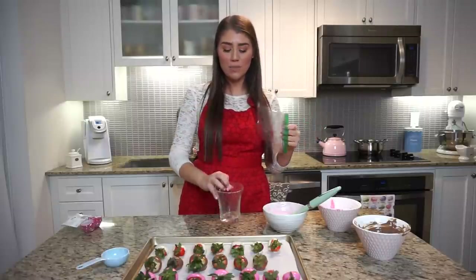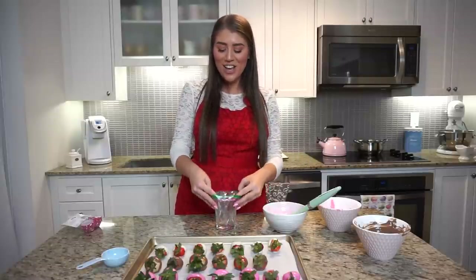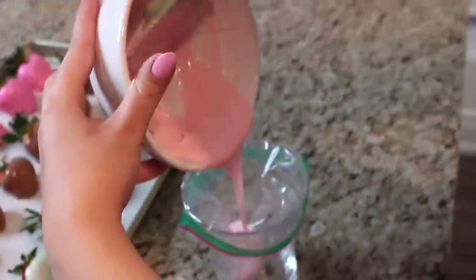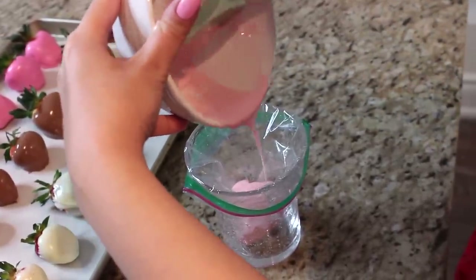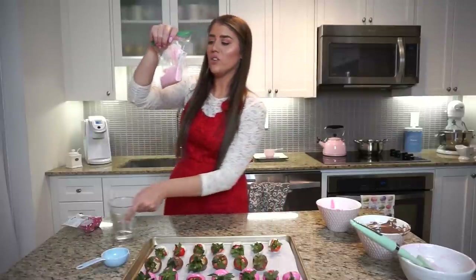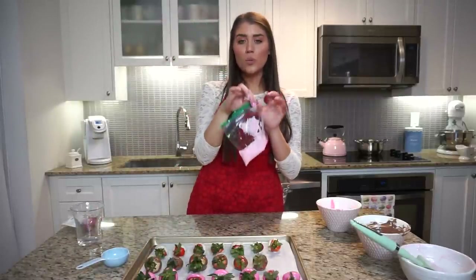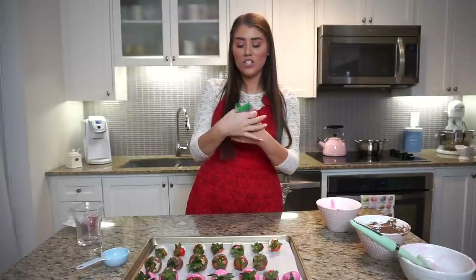To do my drizzle, I'm going to transfer this chocolate into a Ziploc baggie. Here's a cool tip on how to transfer that easily if you have no one to help: take any cup and drape the Ziploc baggie over it, then fill your chocolate in. That is probably the easiest way to fill a Ziploc baggie with chocolate. You don't actually want to zip it up because sometimes the pressure makes it pop open — just lightly squeeze it shut.